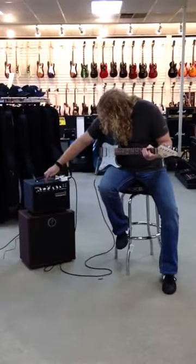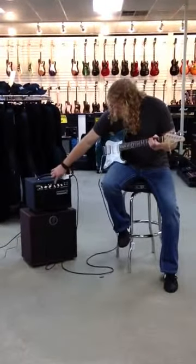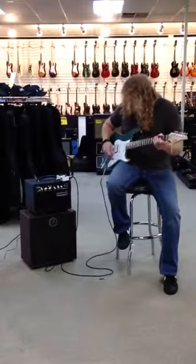Increase the highs and mids a little bit, bring the lows down some. Definitely more of a classic British tone.